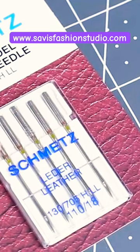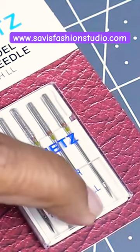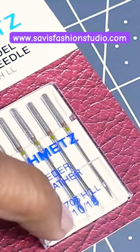On top you see the brand name — here it is Schmetz — and then you see the needle type. In the lower end you see the size of the needle, mentioned in both European and American sizing systems.